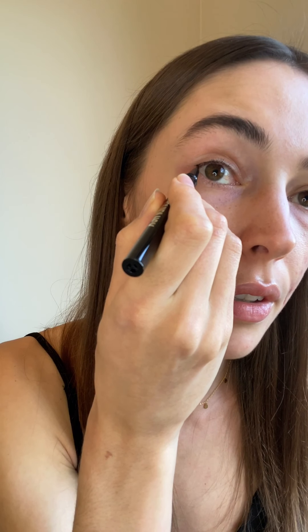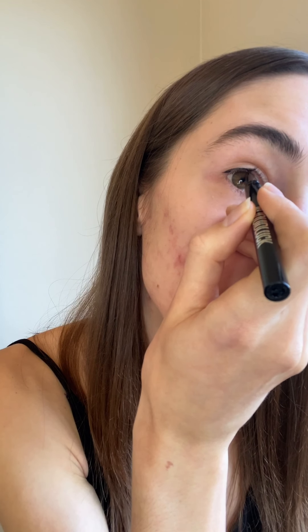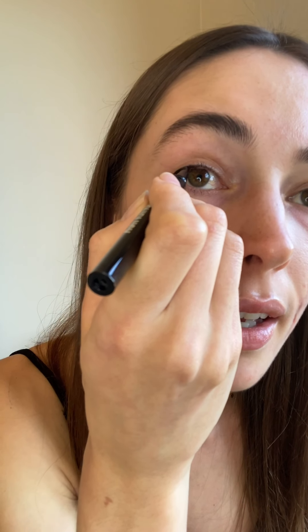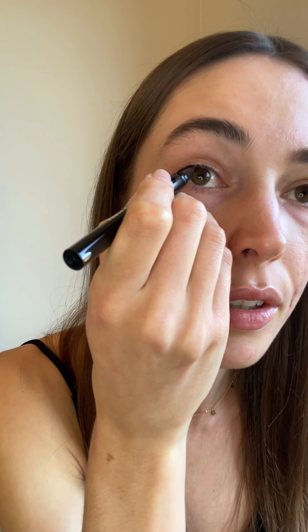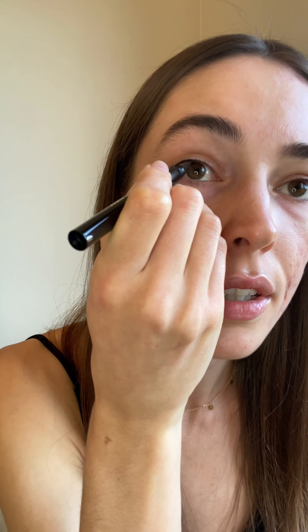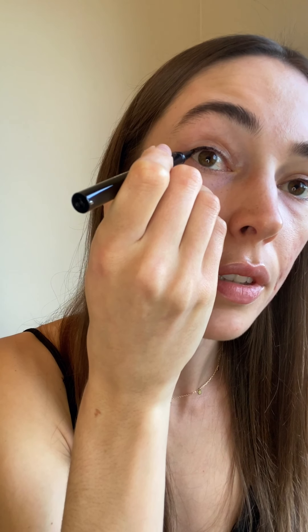I've just done a little line there and I'm going to go over it a couple of times. It's really tiny but I don't like crazy eyeliner. This is also nice because it goes really well in between your lashes, which makes your lashes look fuller. I'm just going to fill that area a bit more, and that's pretty much done — now to get the other side exactly the same.